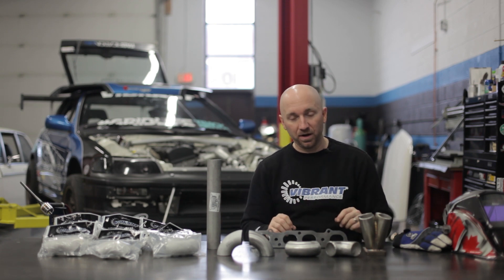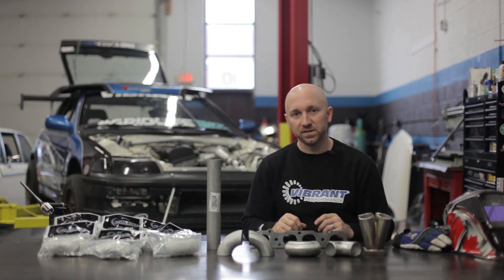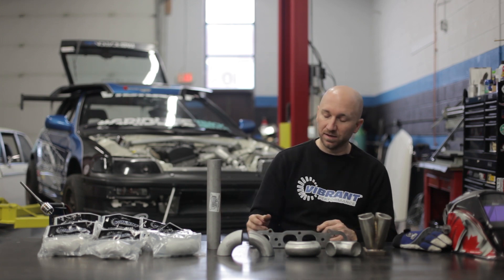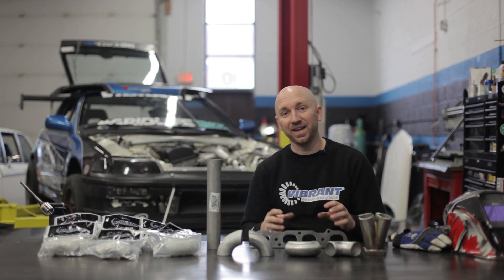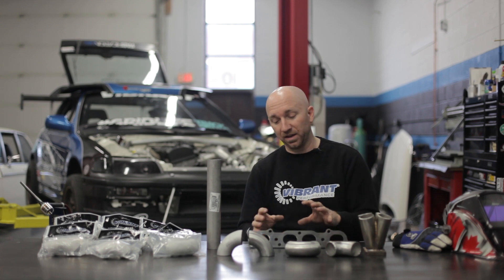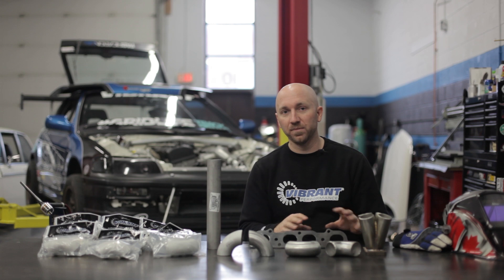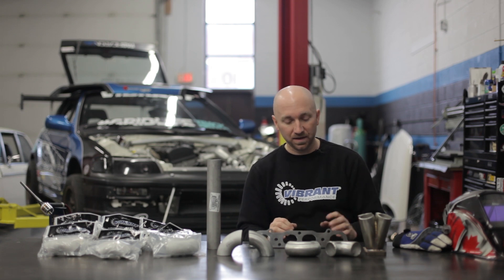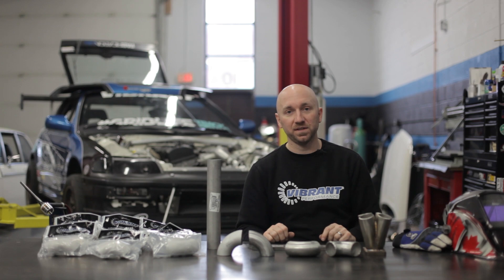I can bolt it all back inside the car, put my turbo on there, and then visualize where everything else is gonna be routed. I'll begin routing the rest of the runners one at a time, and I can actually do that outside the car. I don't need to do it inside the car. I can visualize it and test fit it inside the car if there are areas where I'm concerned about clearance, but I certainly don't need to tack the whole thing together inside the car.